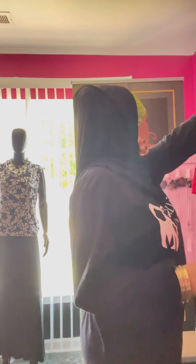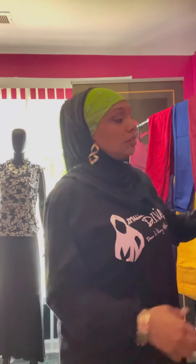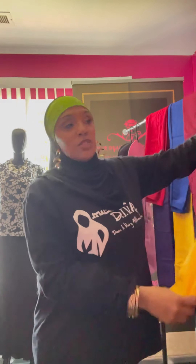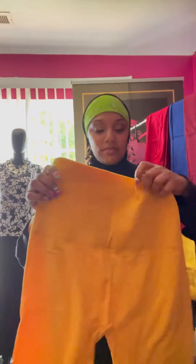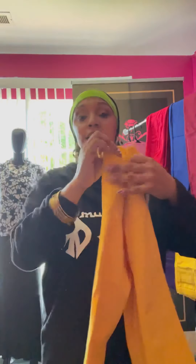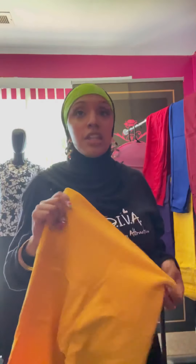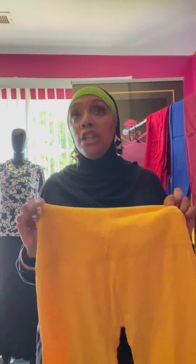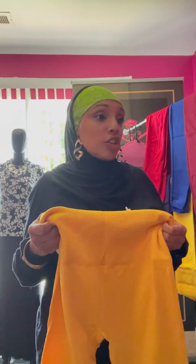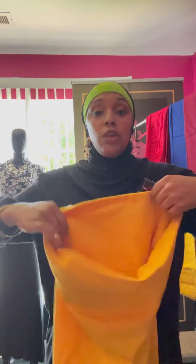So I'm going to start with these leggings right here. First off we've got these yellow leggings. These leggings are super stretchy — these are the one-size leggings and I also have them in plus size. The plus size I would say would fit a medium and a large, maybe an extra large. The one size itself has a pretty good amount of stretch, it's pretty flexible.